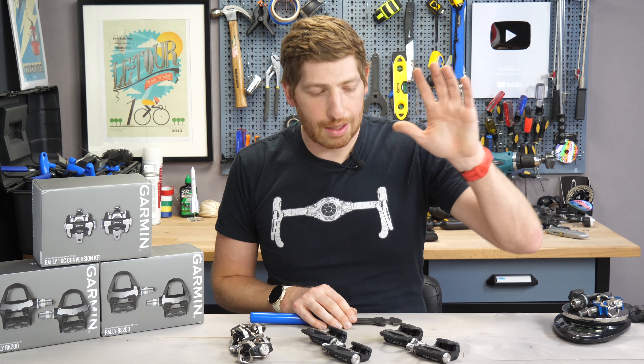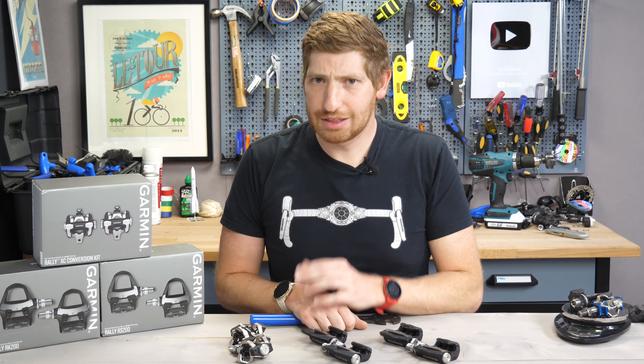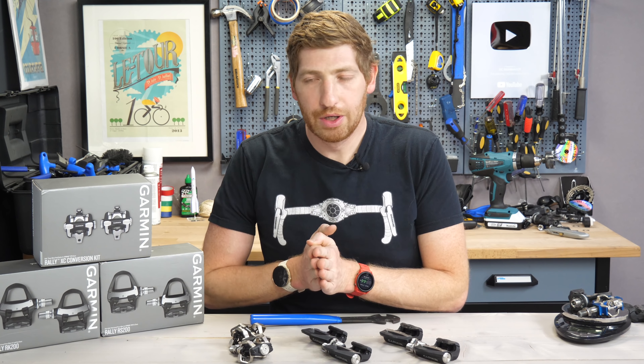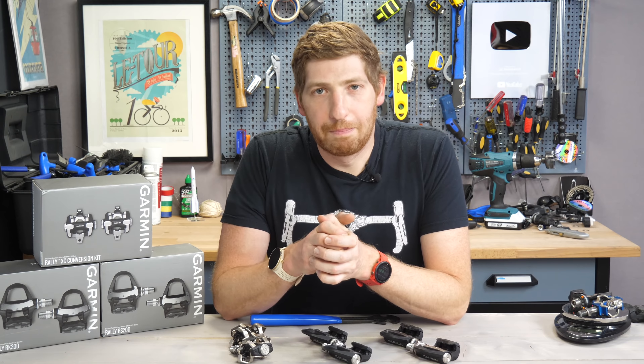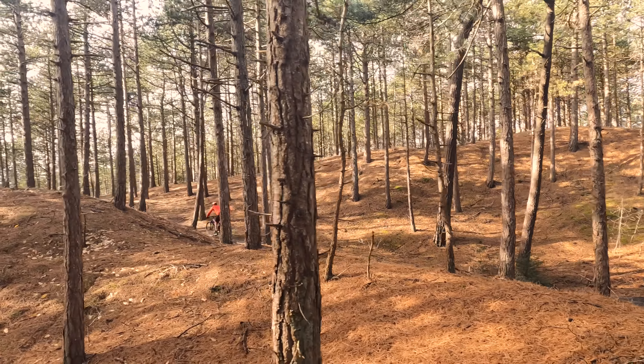Hopefully we'll see the PowerTap pedals come back soon under SRAM/Quarq branding. And of course beyond that there are tons of other power meters from Stages, 4iiii, Quarq, Power2Max, and many more that aren't necessarily pedals but are great options. So again, find your requirements, figure out your budget, do your research, and figure out what makes the most sense.